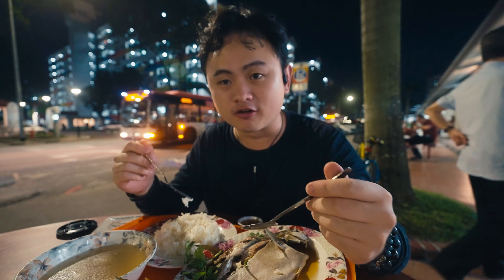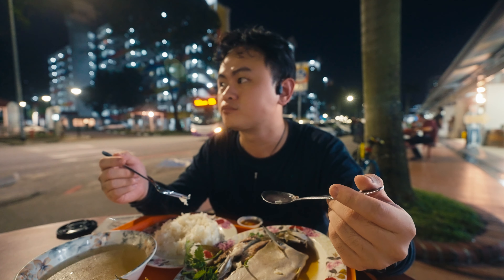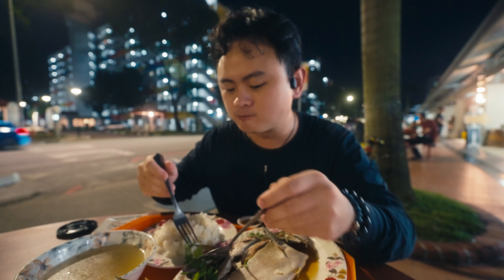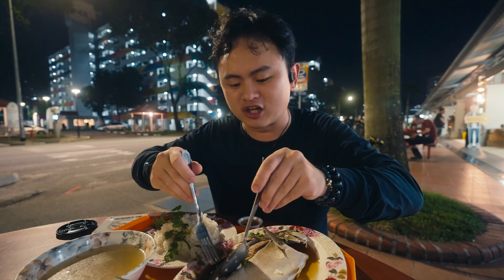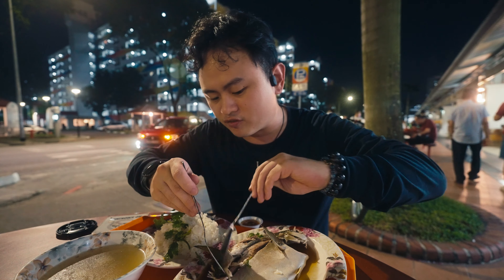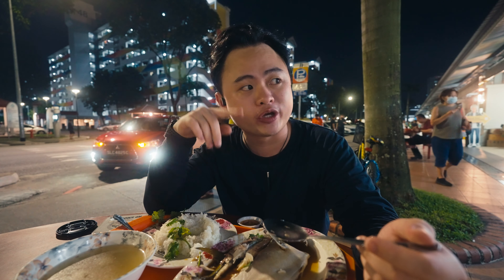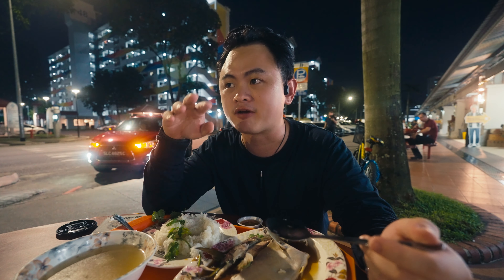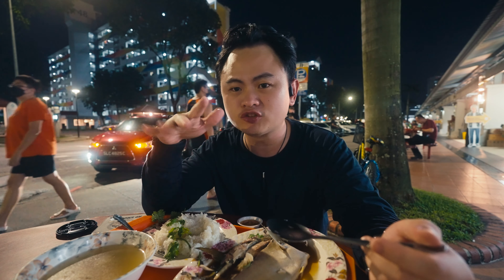Depending on what time you arrive — if you come a bit earlier, chances are you can still get the sea bass. But I arrived a bit late, so by the time I got there it wasn't even the normal-size golden pomfret left — it was the large size. Normal size is only $6.50, this one is $7.50. Even then, for $7.50 I think this is super worth the money. One thing to note is the waiting time — when I ordered there was a very long queue, so the waiting time was about 35 minutes, which is fine I guess.